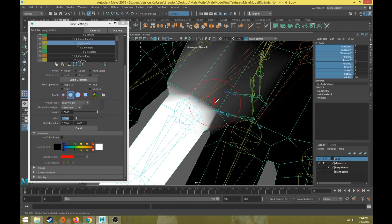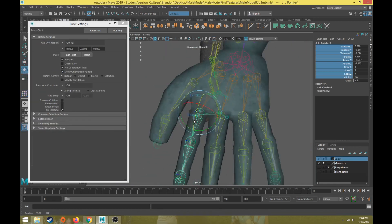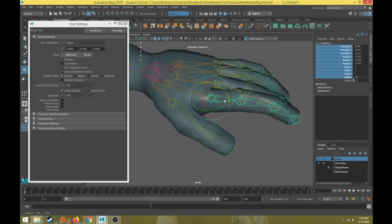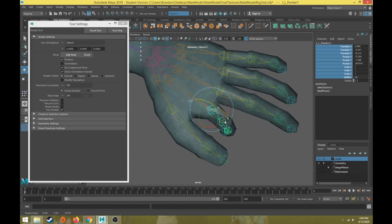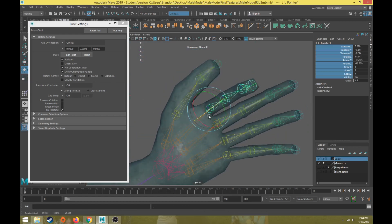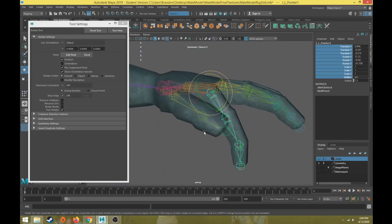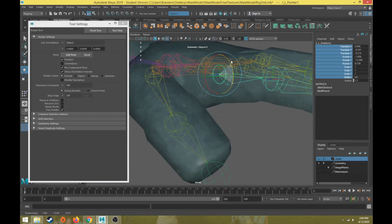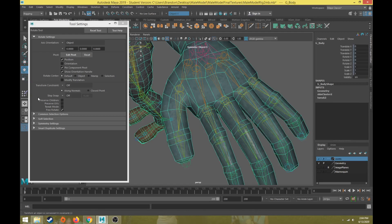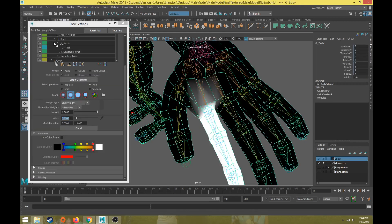Let's rotate that joint and test it — that looks pretty good. Undo back to default and make sure it's not pinching too much in that middle area. That's all right. Now back with the skin weights, we're going to move to the next finger joint down.